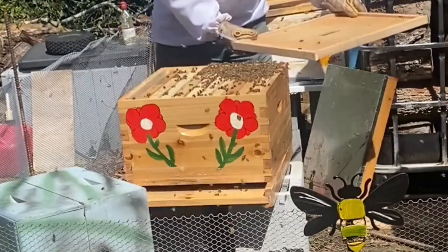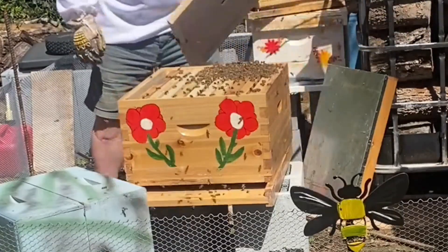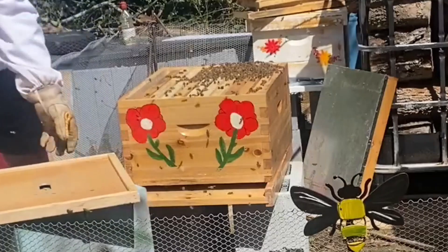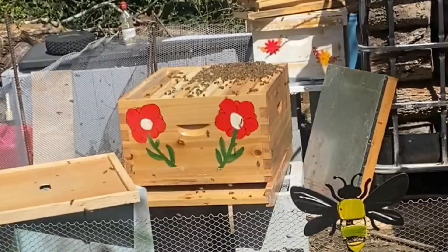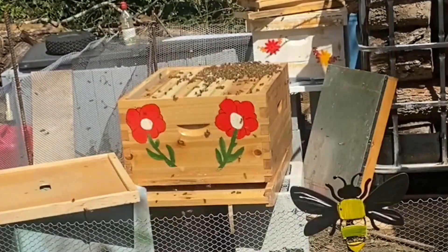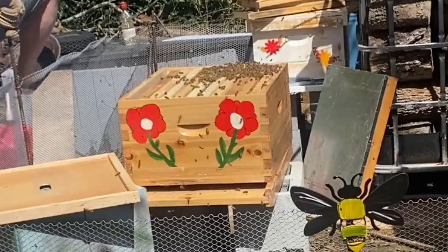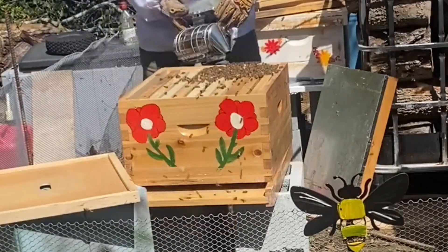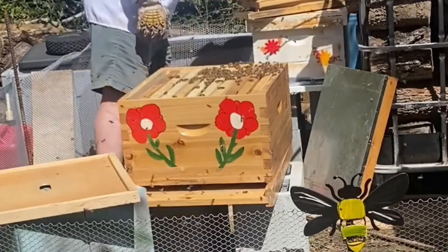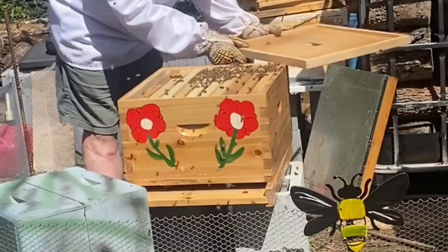I'm gonna have to smoke them down. Come on. I'm gonna have to smoke them — I don't want to potentially damage the queen. That's it, go down ladies. I know I can be annoying sometimes.